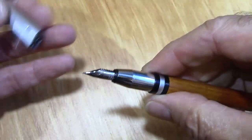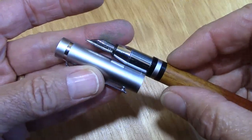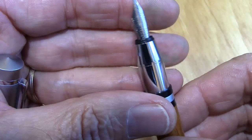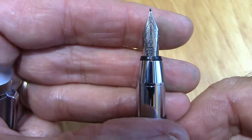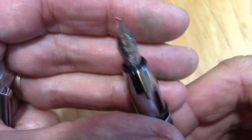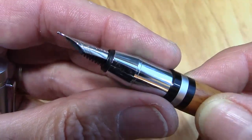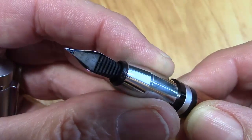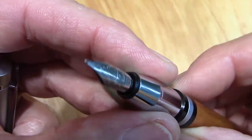Pull-off cap — pulls off very easily. You can see how it separates so those bands stay with the barrel. It has an interesting, unique section, not one I've seen before. And it comes with a Schmidt nib, which from my previous experiences have been very good — similar to Jovo or Bach. A classic plastic feed. I'm certain it comes with the nib when they buy that assembly.